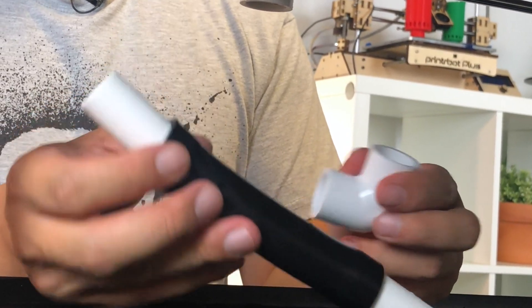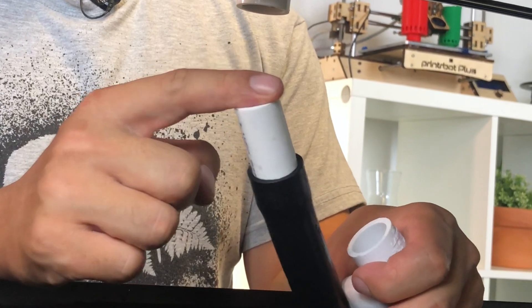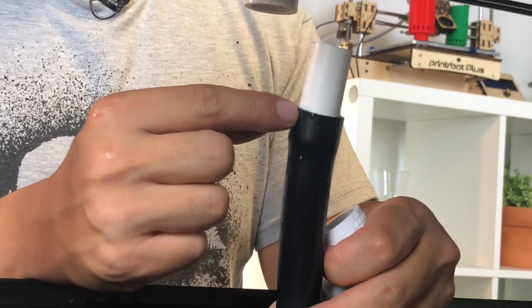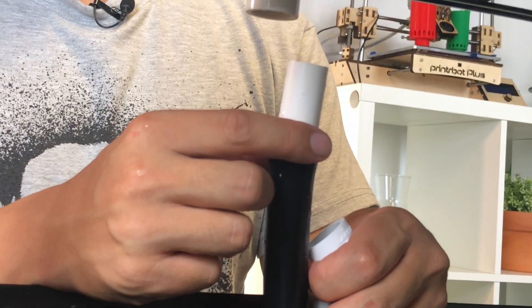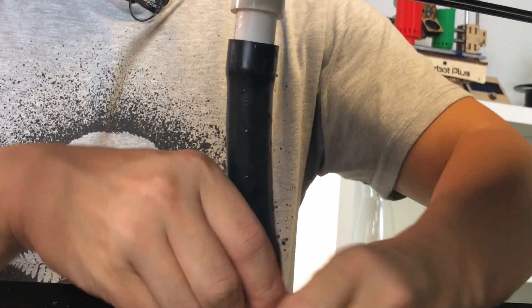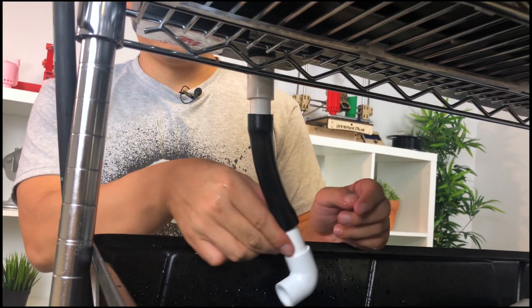Alternatively, you can make the pipe a little more flexible. You can connect the half inch pipe to a hose that has a 3/4 inch inner diameter. You can stick it in here, have your elbow — now this can bend.